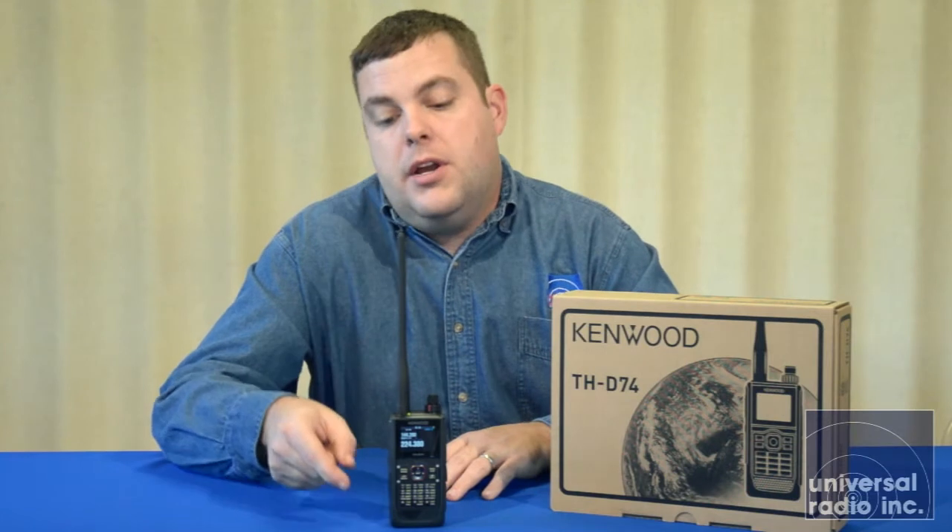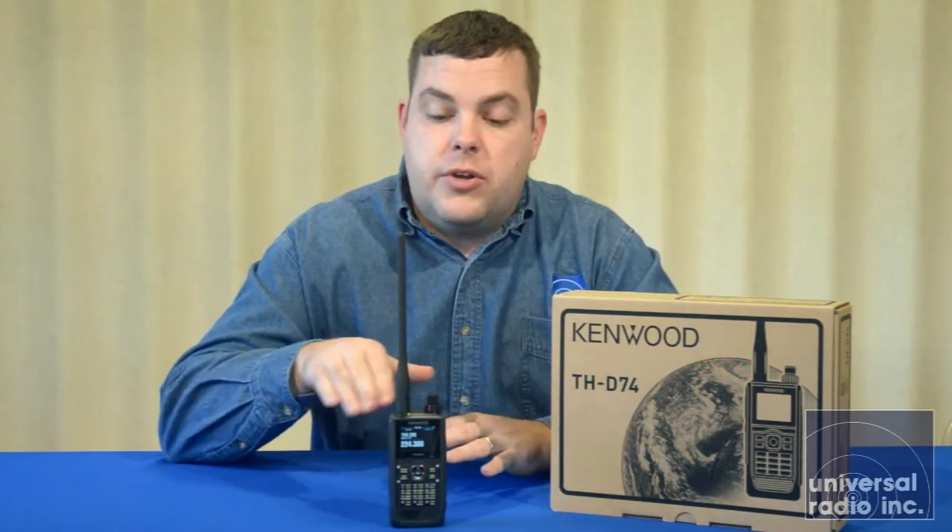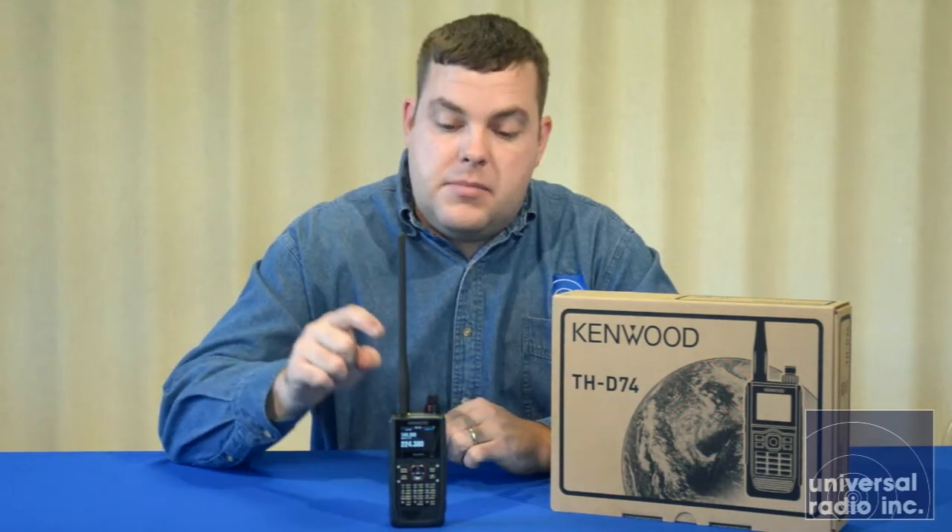This radio does have an internal ferrite bar antenna built for picking up the AM and shortwave bands, and you can select in the menu to either use the internal ferrite or use the external antenna jack. So if you're going by yourself with just no antennas, use the ferrite bar option in the menu. If you've got a place where you can string a small wire — something small, I'd say under 30 feet — and wire it to go to an SMA, that'll be ideal for listening to your shortwave.